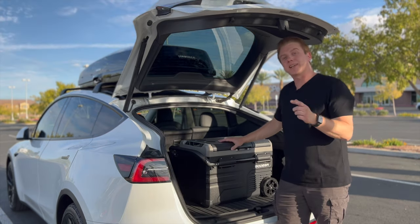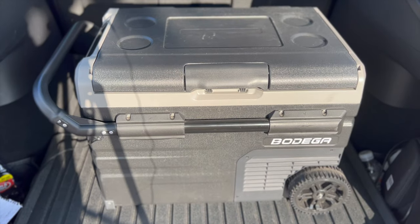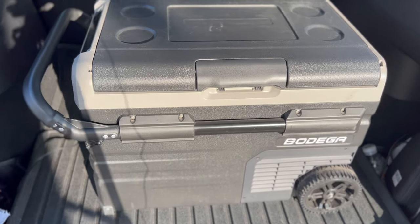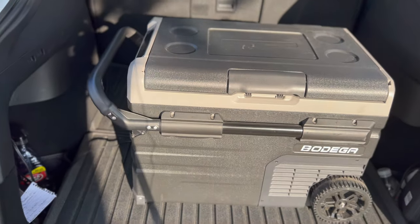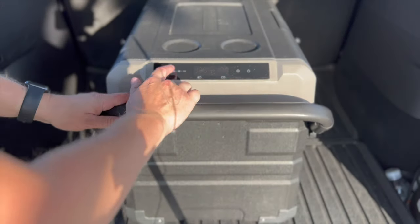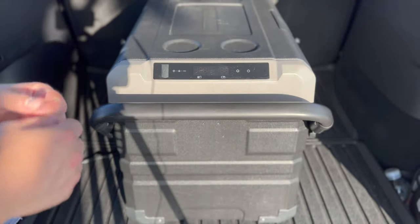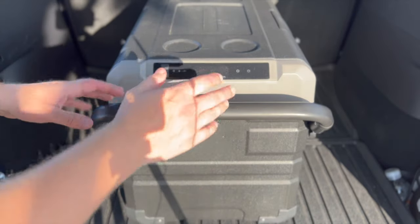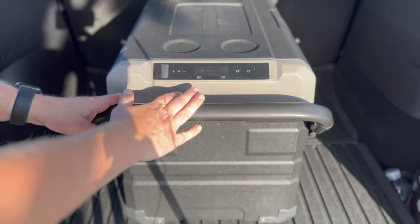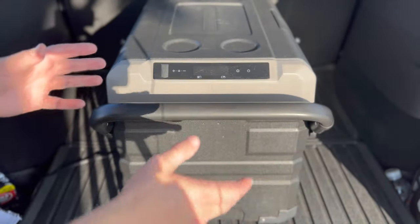Let's take a closer look at the outside first. It has some nice big wheels as well as a handle up here. In the front you have an LED screen — if you want to manually control everything you can do that, or you can use your phone and the app, which is what I typically do. The app is a little more intuitive.